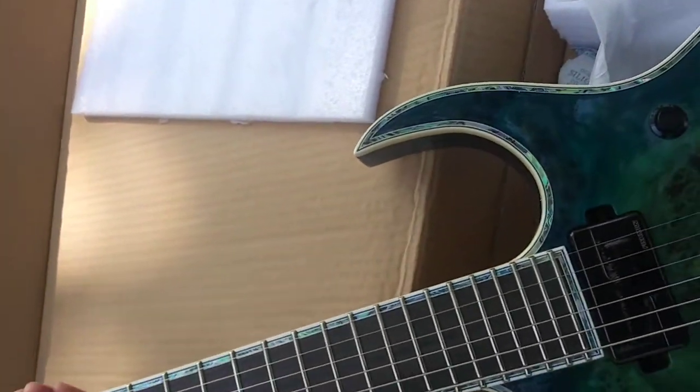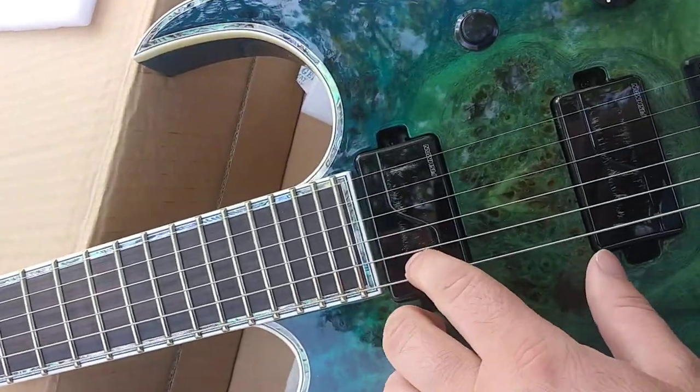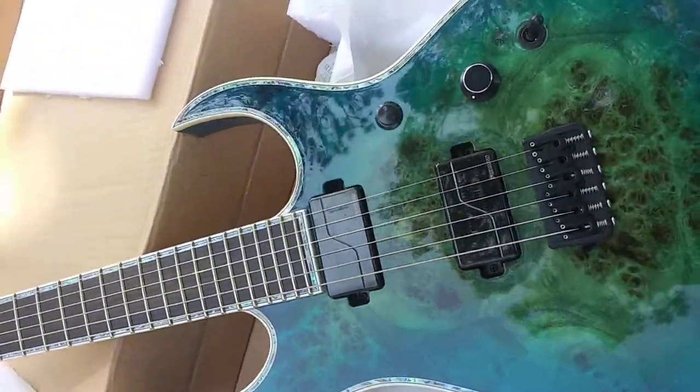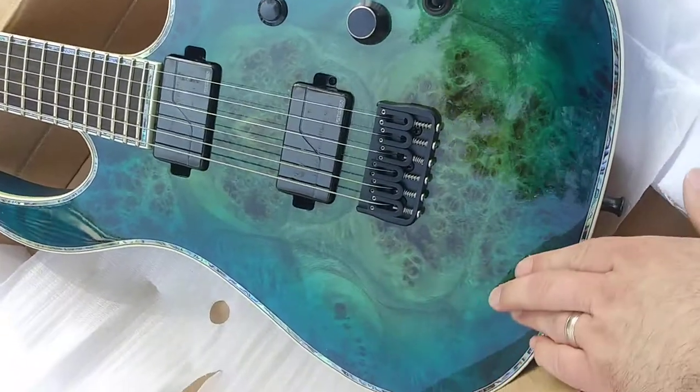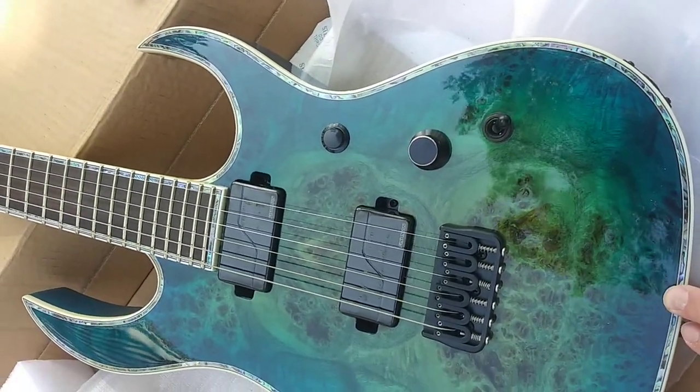But this is actually my first Extreme Shredzilla. The other two have been Prophecy Series. So this is my actual first flat top — the other two are arch top.